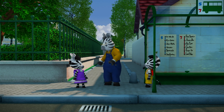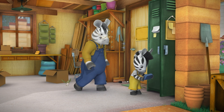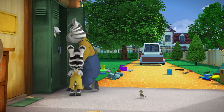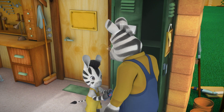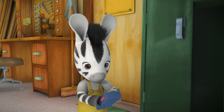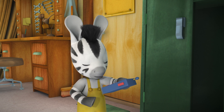Grandpa, what's this? That? Oh, it's my old walkie-talkie. There should be another handset somewhere. Ah, here it is. What's a walkie-talkie? Wait here a moment. It's like a sort of mobile phone. Wow! Brilliant! How does it work?